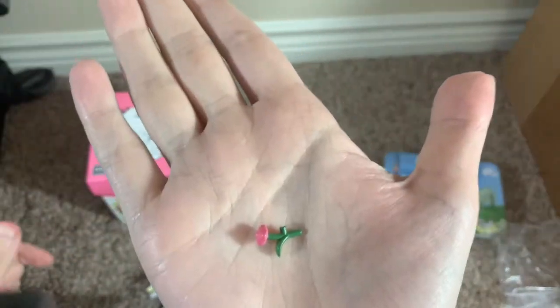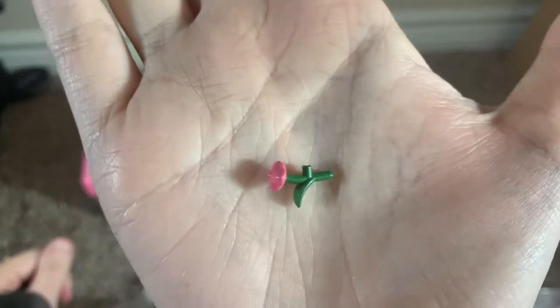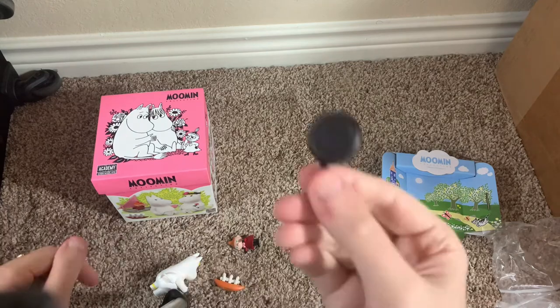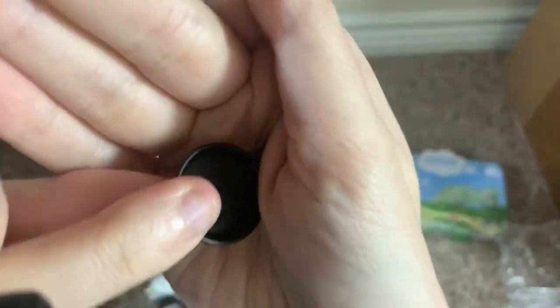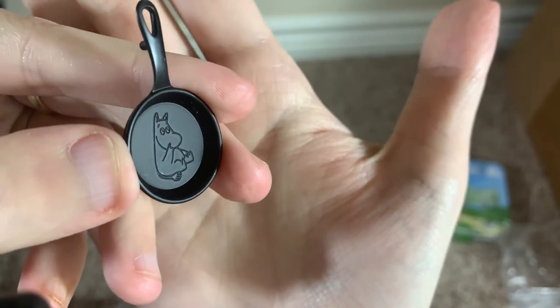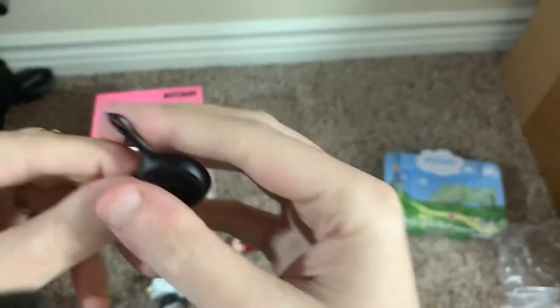And then there's the little rose — if anything's going to get lost, it would be this, but it can be held by a figure. You also get the frying pan, which has a little peg so a figure can hold it. And it actually has Moomin Troll in the pan — I didn't even notice that, to be honest. Fairly well detailed.